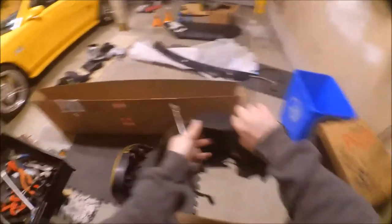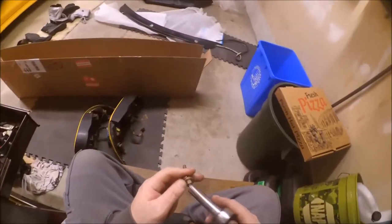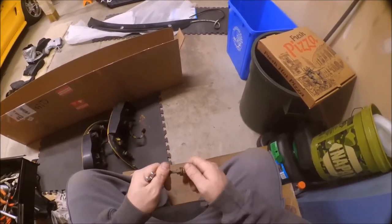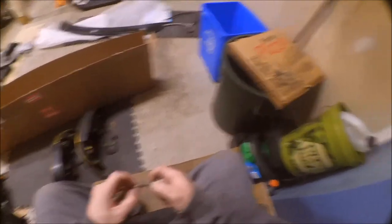All the studs are out of the old tail lights. In a second we can get started on studding the new tail lights. This is just monotonous stuff that nobody really plans on having to do with their day.